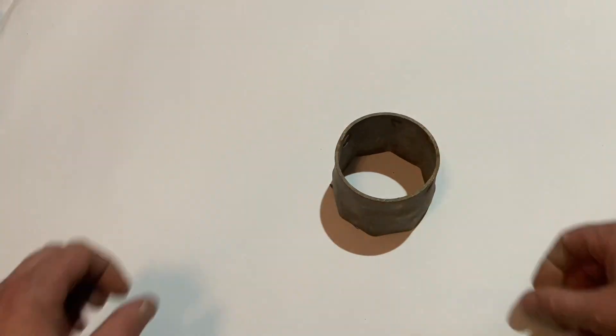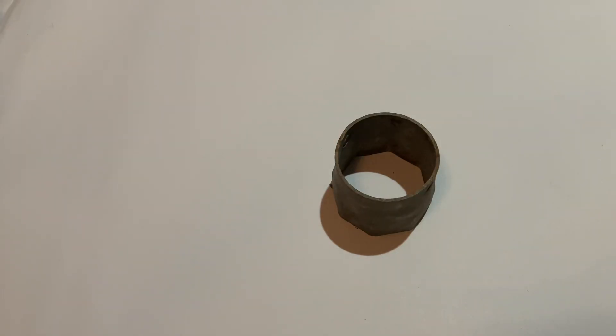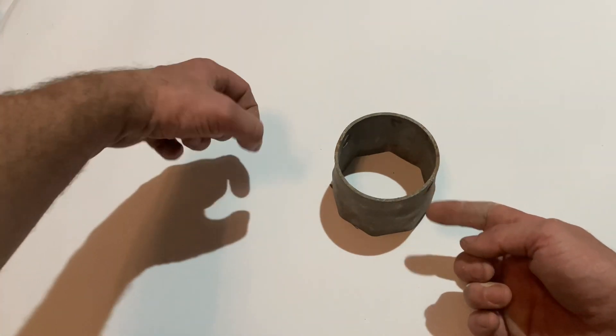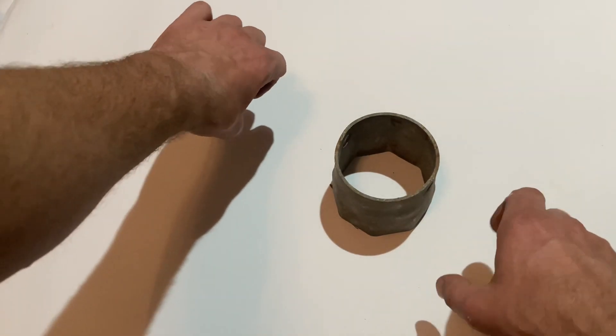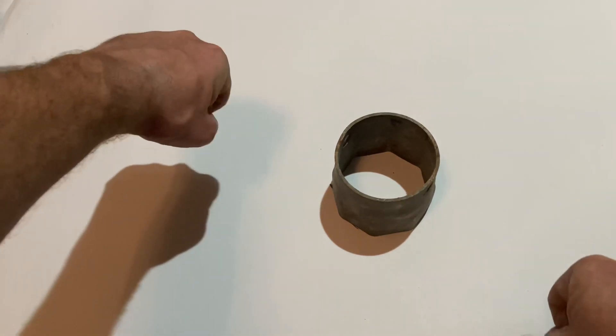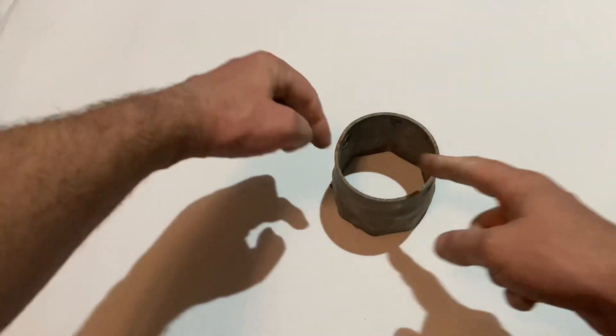My preferred type is the hexagon immersion spanner. The reason being, you put a bar through the immersion, put two extension pieces on, and you can twist it round. So you get twice the power on it and at both sides.